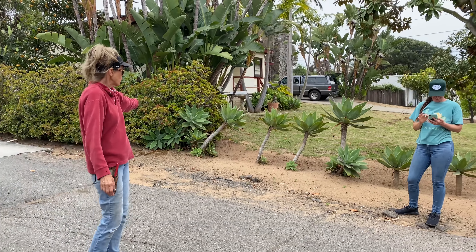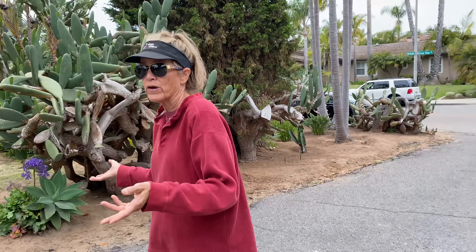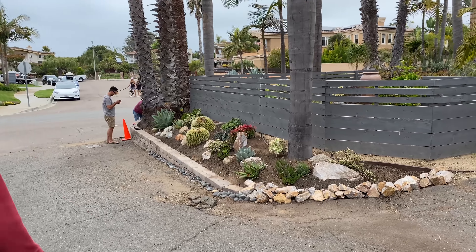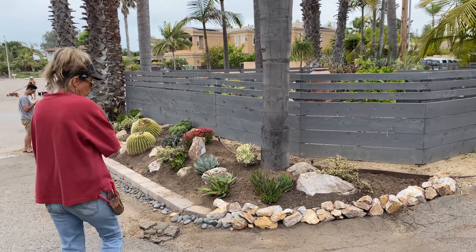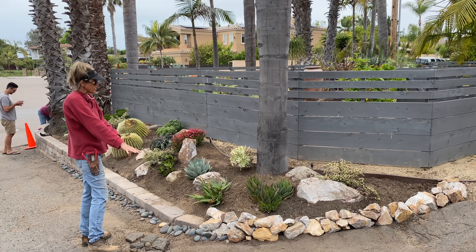Those agave attenuatas will flesh out this area over here. And we're in Encinitas, so this is kind of like Coronado in that it's basically beach sand, so it's very, very easy to dig. We did a little bit of dry stacking and edging here to contain this part of the installation.